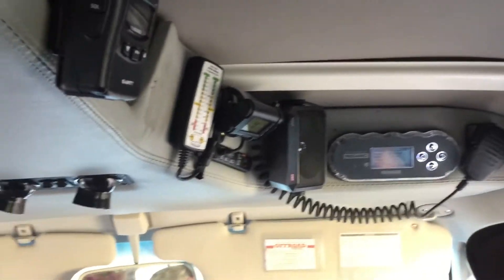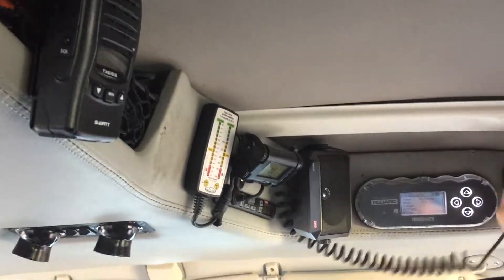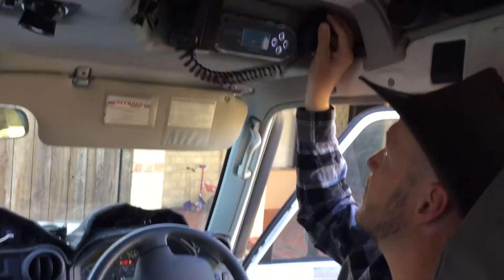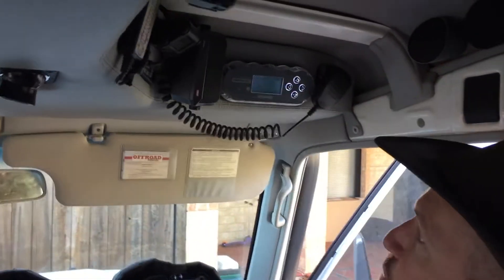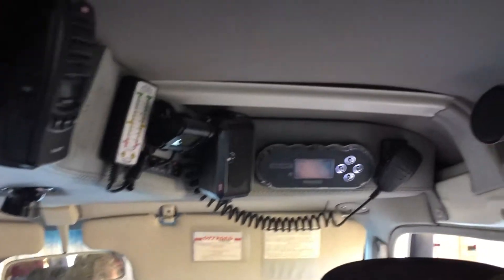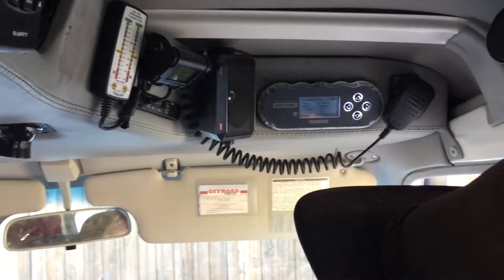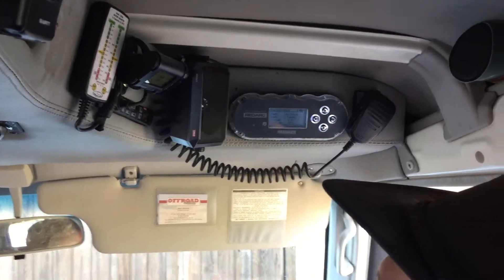We've got a radio up here as well. You can get access to Kathleen if she wants to talk on the radio. We've got the external speaker which is almost a must when you've got a V8 Troopy — they're pretty noisy when you drive along the highway, so that's the only way you can actually hear what's going on.